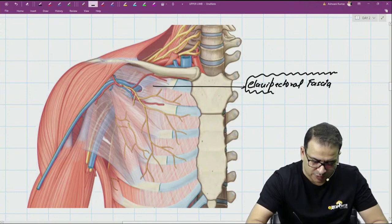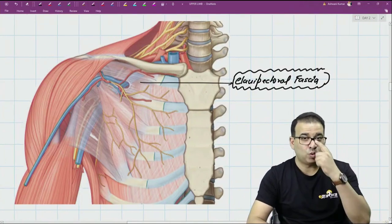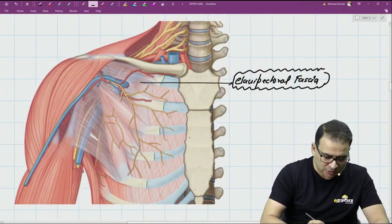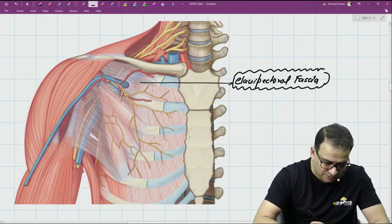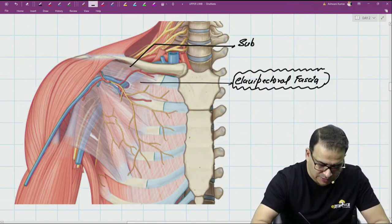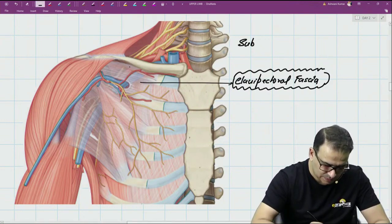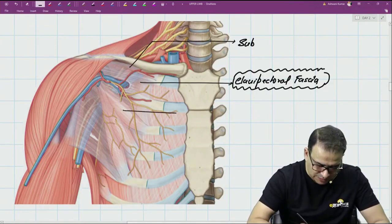One question on the clavipectoral fascia is: what muscles are enclosed in it? There are two muscles enclosed in it. One is subclavius, present below the clavicle, and the other is pectoralis minor.